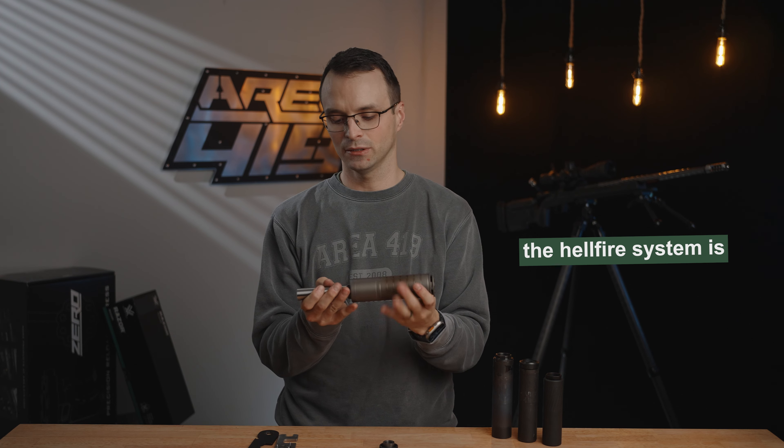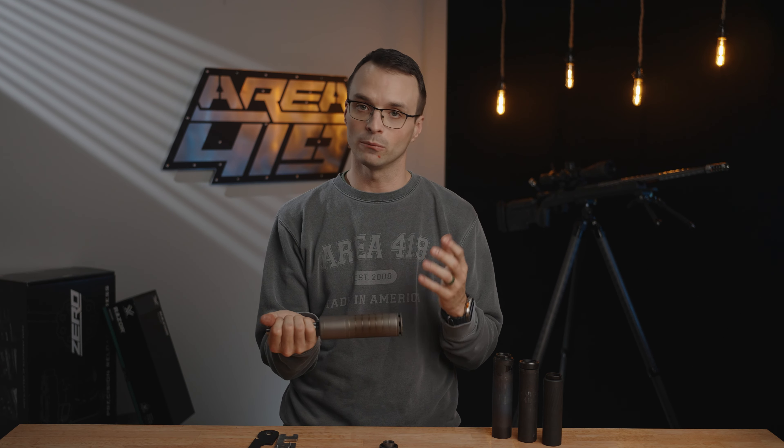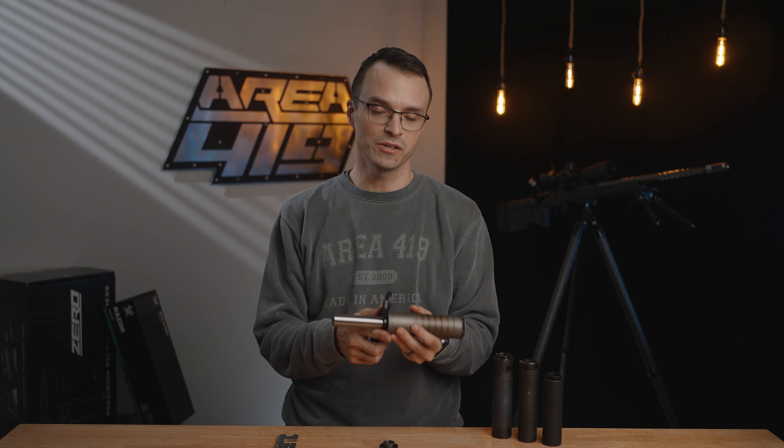The Hellfire system is reverse thread — lefty tighty here. Go ahead and get it snug. If you're just shooting on a bolt gun, you can snug it by hand and you're going to be fine. If you feel like you need to go tighter, you can use your wrench, but don't get goofy — no reason to get Hulk hands.